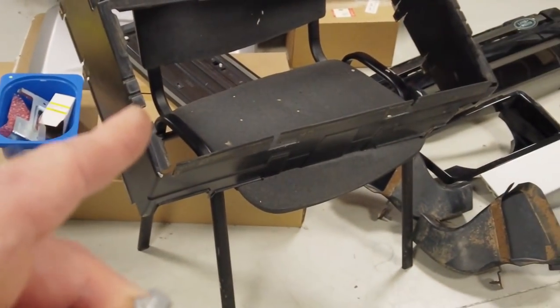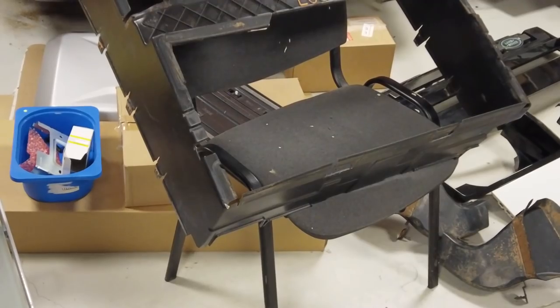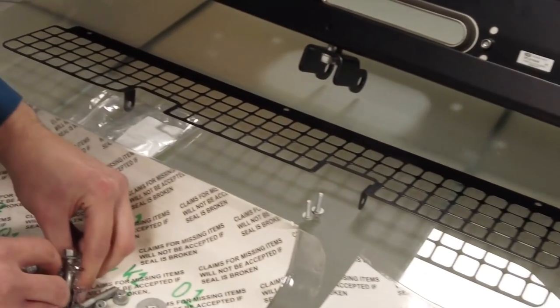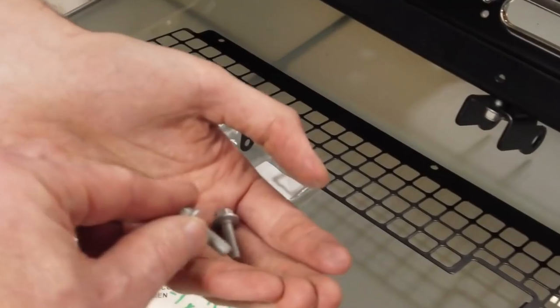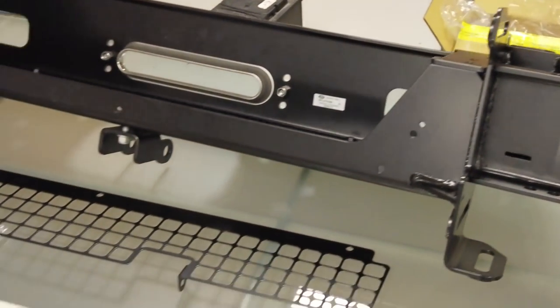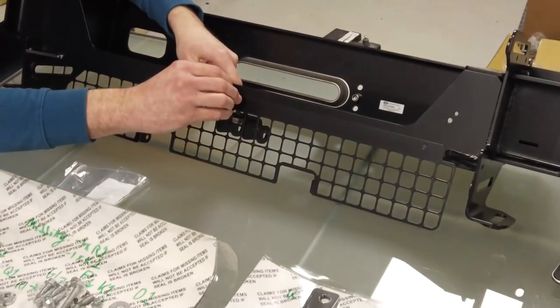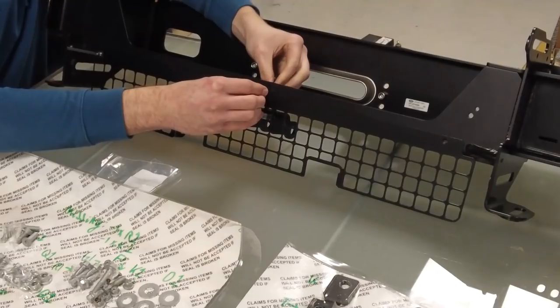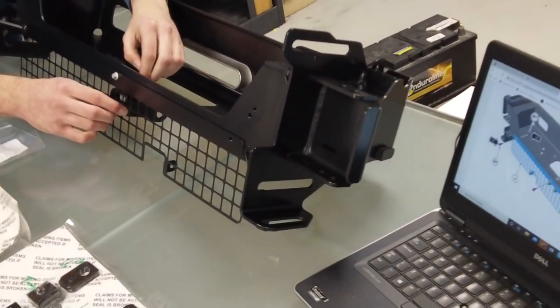One thing worth noting: when you cut this out, it might be worth watching our video to check whether our interpretation of the instructions is correct and that the cuts line up. The nuts go from this side and the bolts go through from the other side. We'll let Tyler get the first one on, then tighten everything up nice and tight.